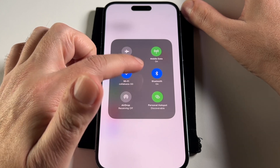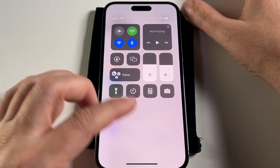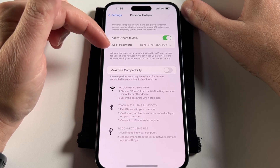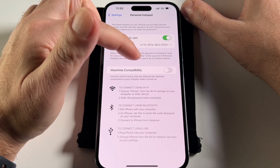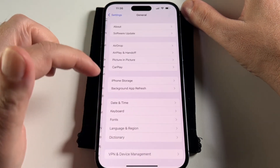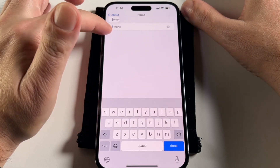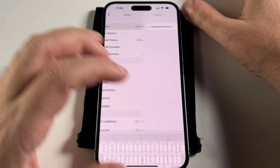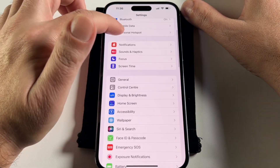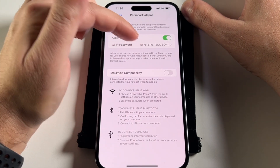The question is, what does it show up as in someone else's phone? If you go back to Personal Hotspot, it mentions that your phone will show up as 'iPhone' because I didn't change the name. If you want to change the name, you have to go to General and then About. Now I can change the name of my phone — so I'll call it 'Howtex'. Now when I go to my hotspot again, it says it will show up as 'Howtex iPhone', so the person can find it and use the password.